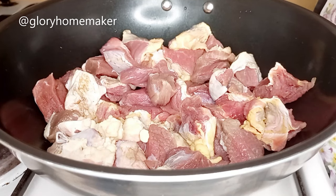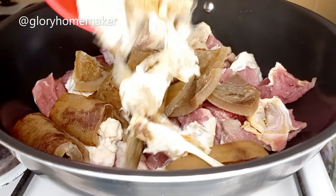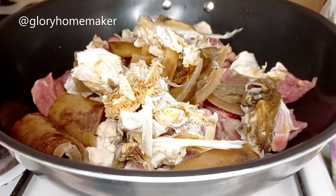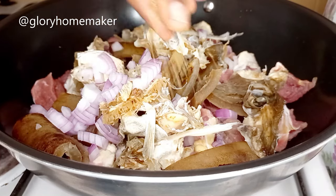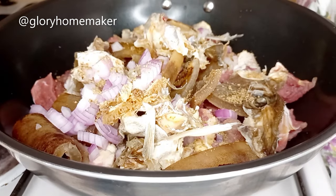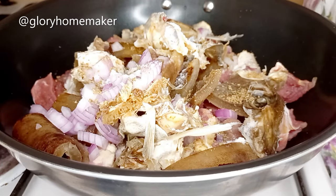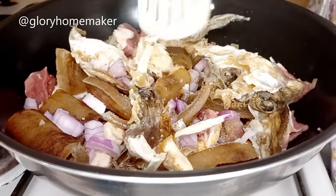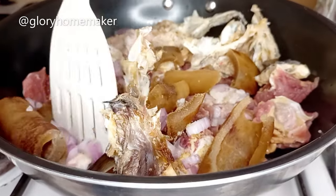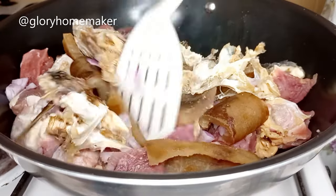We'll be using beef for this recipe, but first I'll add in the pomo — the cow skin — and the stuffed fish. These three have the same cooking time. I add in the chopped onions, two cubes of seasoning, and salt. You need very little salt for this recipe; if you overdo the salt it cannot be undone, so add minimally and taste as you go. This soup doesn't require any water at all — I'll just mix the ingredients in.